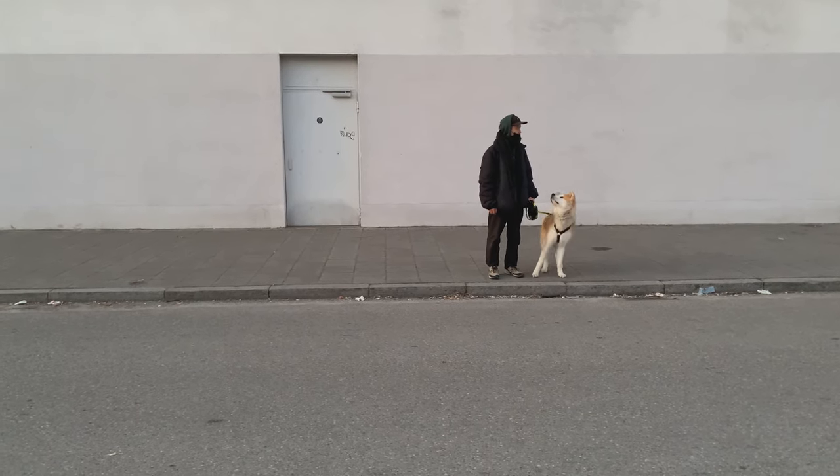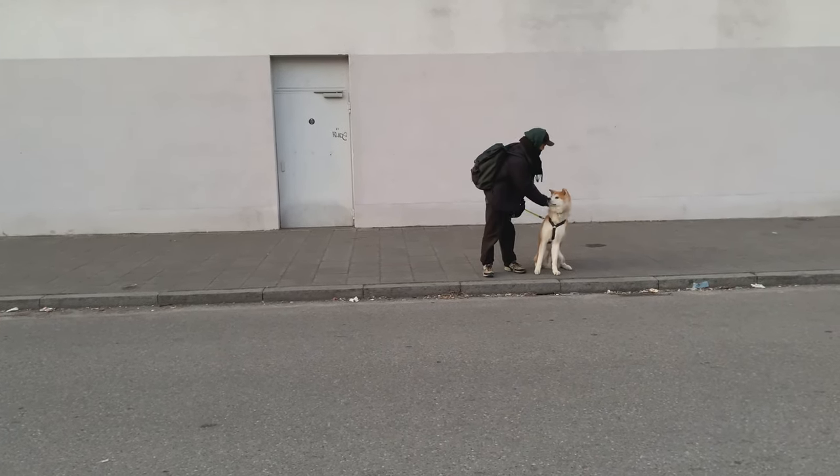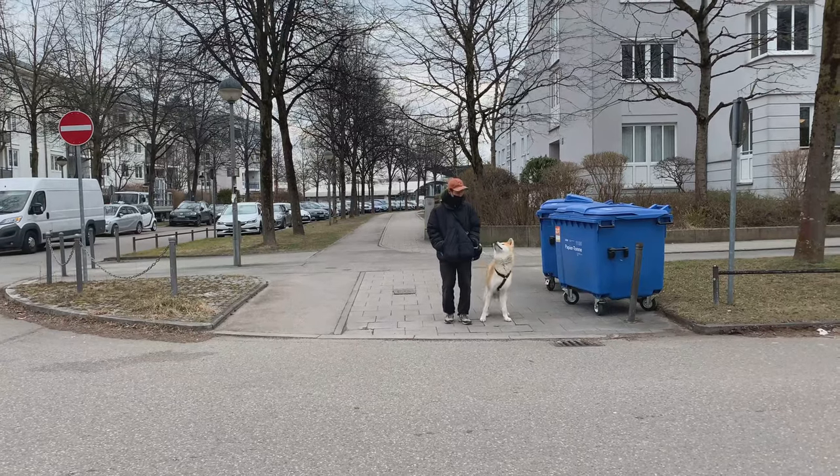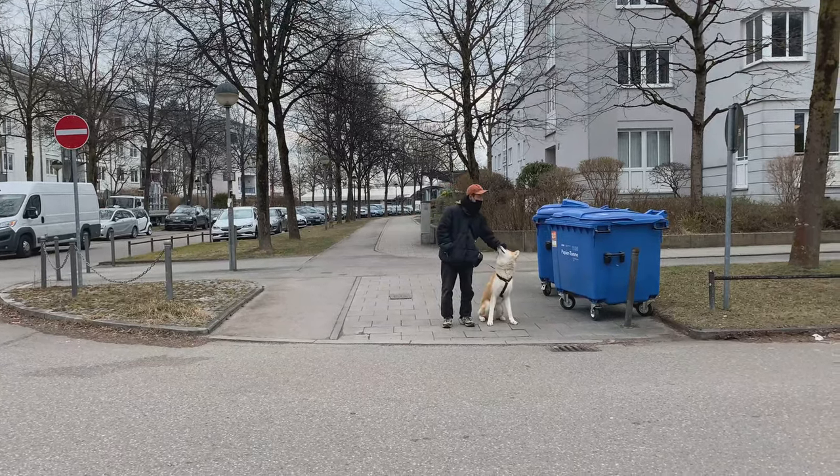The first step is to make your dog sit every time you want to cross the street — literally every time — until he does it on his own. We always stop before crossing the street, and you know that means it. Then say 'heel' and he's allowed to move on with you.